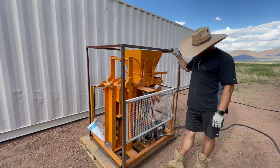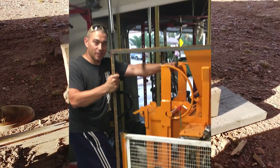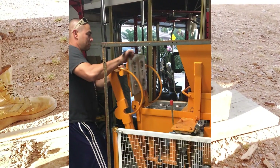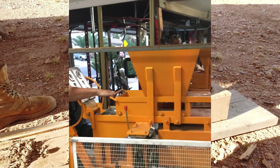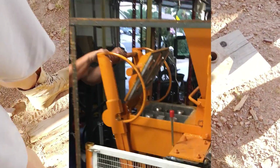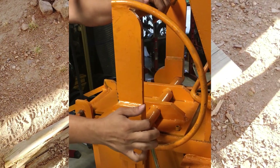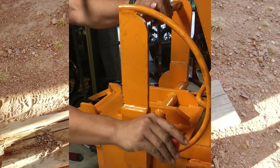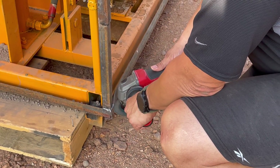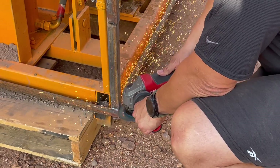It took about almost six months or more from when we started communicating with this company until the machine actually came to our doorstep. It was a long, long process, but we weren't in any hurry, so we weren't really worried about it at the time. The packaging was a little bit mangled — the frame and all that — but the machine itself came intact.